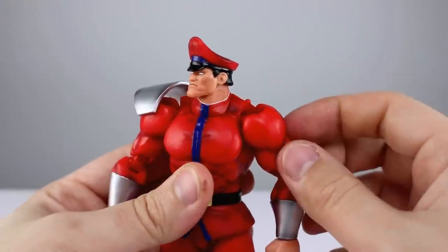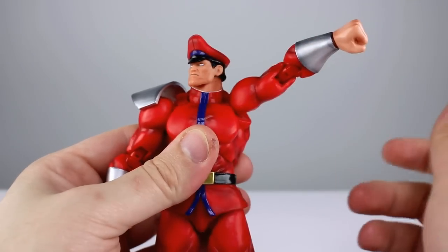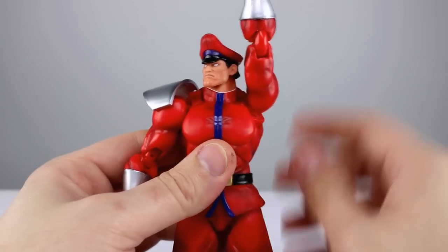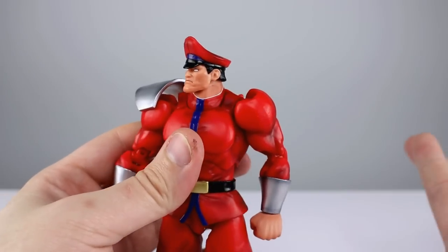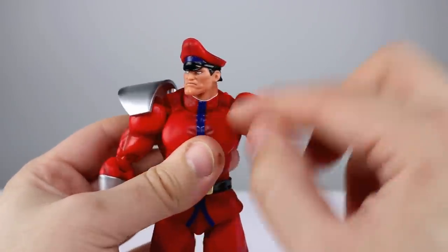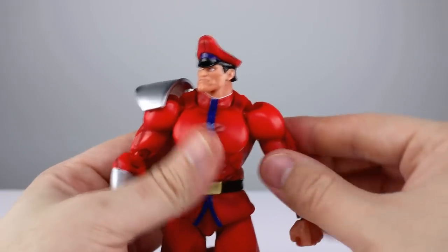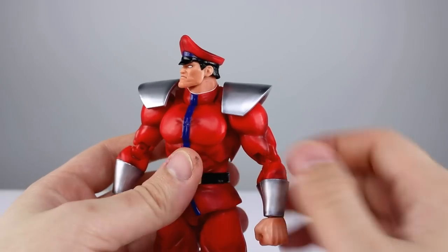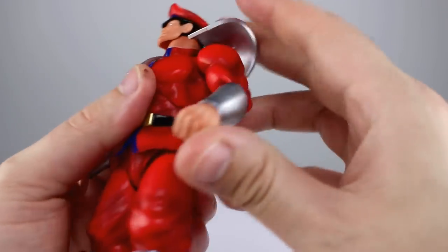For the shoulders we have a butterfly joint — but not a regular one, it's a vertical butterfly joint. I have no idea why, because you can already raise the arm. It's not like Bison is known for raising his arms straight up, and for the psycho crusher you can just push his arms forward. There's no horizontal or lateral movement — only vertical. Very strange, and it caused a giant cavity in the neck. The arm moves on a ball peg from the shoulder, and then there's a little tiny ball hinge that's functional enough but creates gaps and significantly limits your bicep swivel.